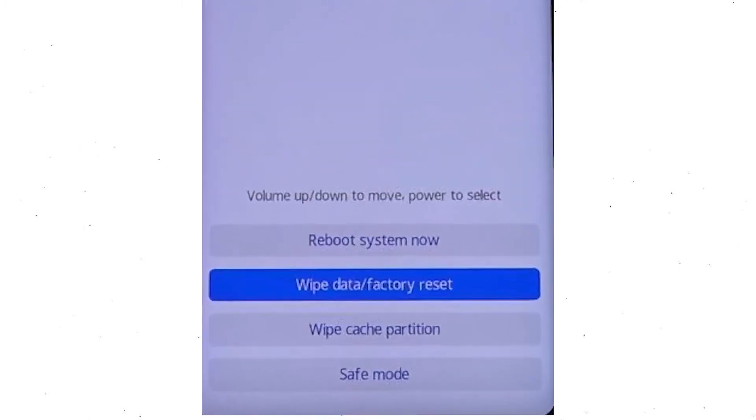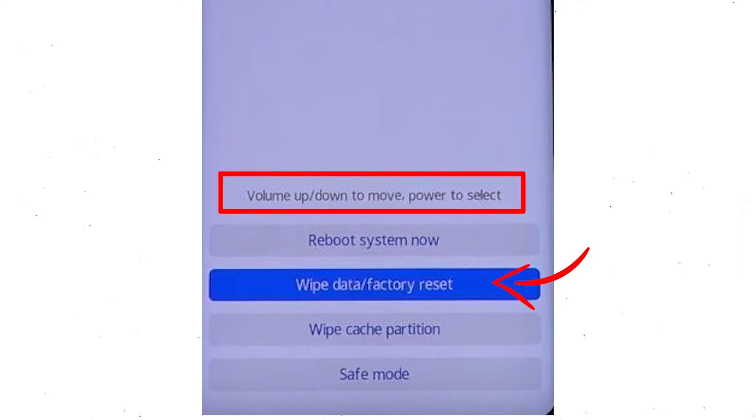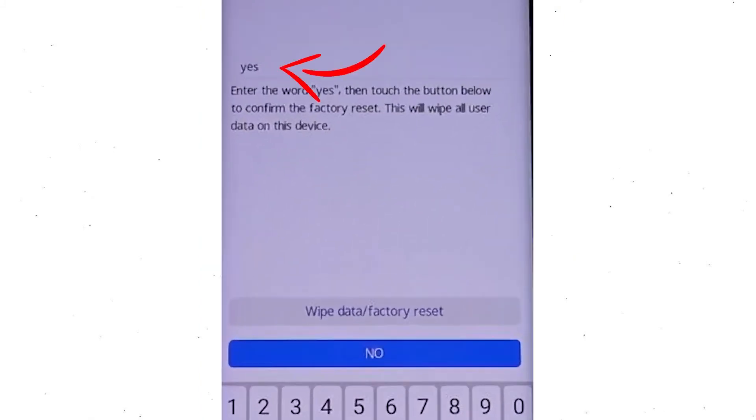Afterward, choose the wipe data and factory reset option by using volume buttons to select the option and the power button to accept it. Now, enter the word YES. Next, select wipe data and factory reset option.